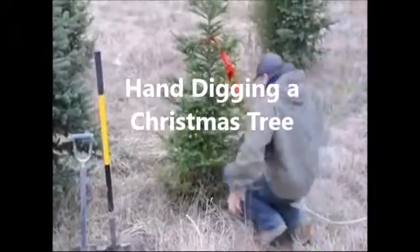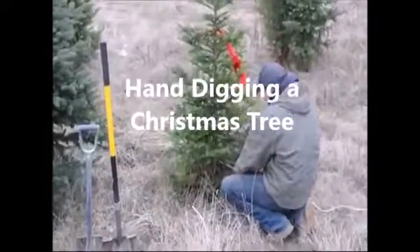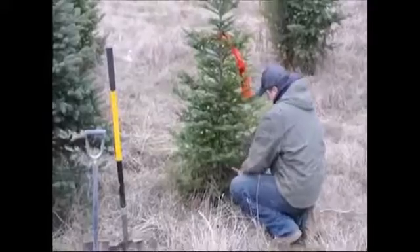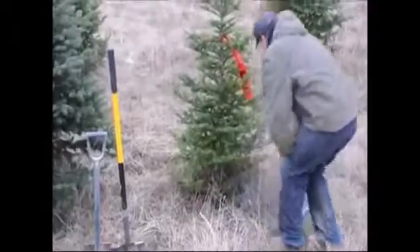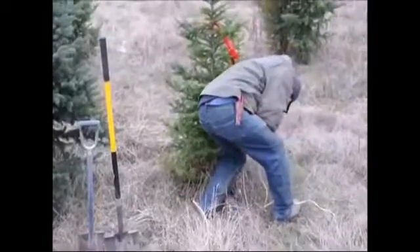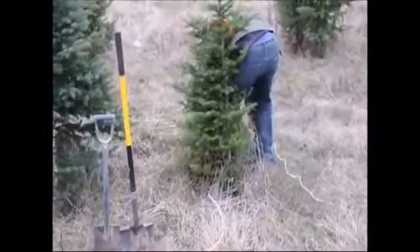Hand digging a Christmas tree. We don't dig a lot of Christmas trees, but we do dig many of them every year. The reason people like to have us dig Christmas trees is that they can plant the tree after Christmas — the tree is not cut, and they don't feel like they wasted a tree.